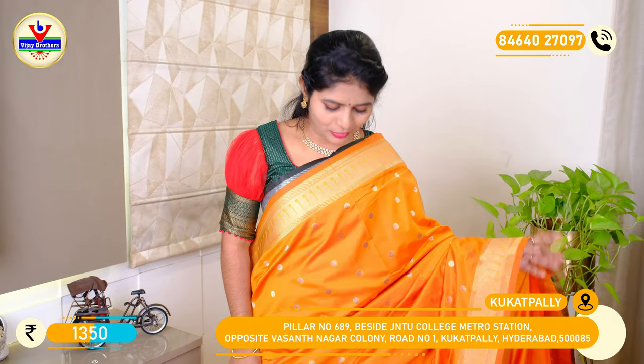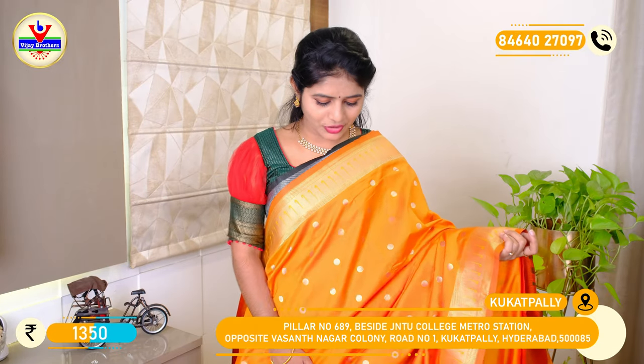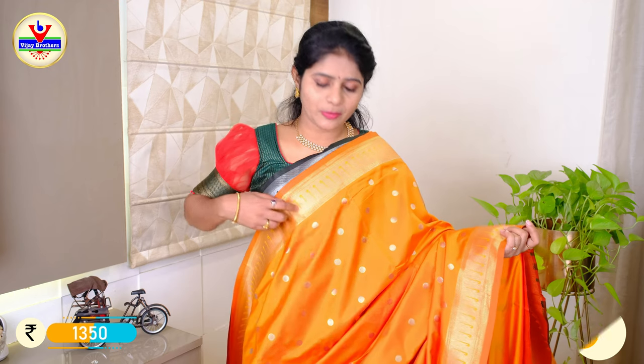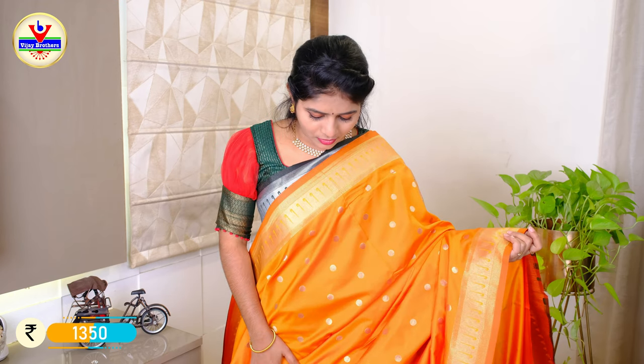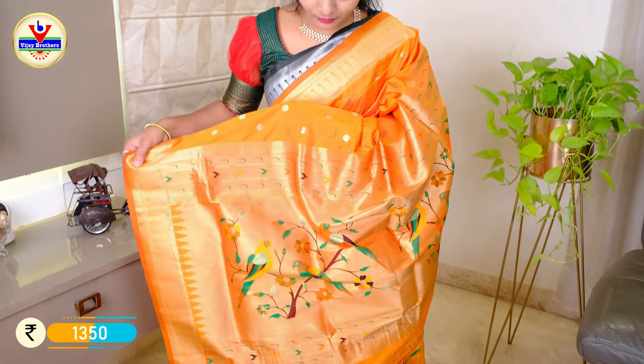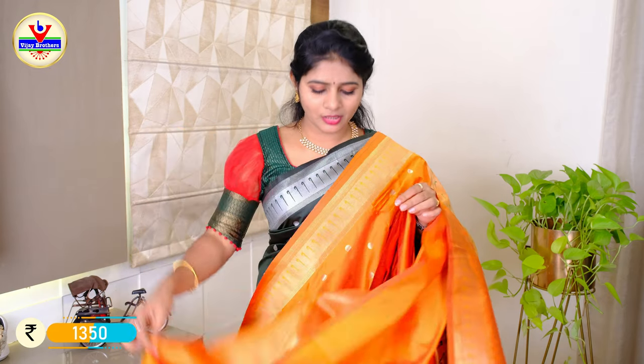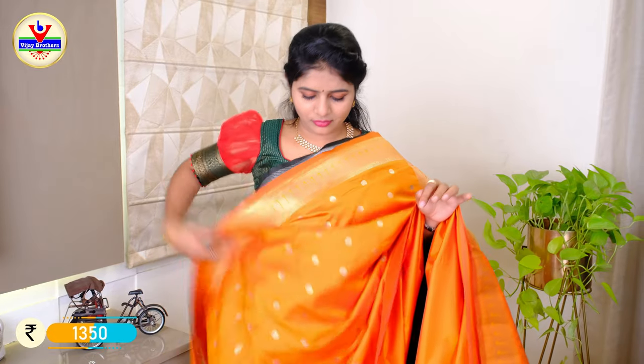The colour combination of the Paithani silk is in orange. The Paithani is 4 inches with the same gold shape. The Paithani design features weaving lines in the Paithani blouse. The price is Rs. 1350.